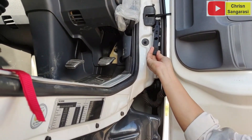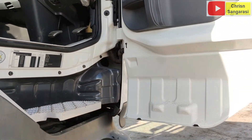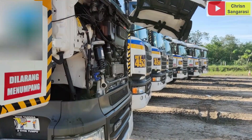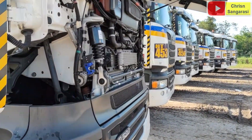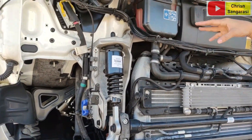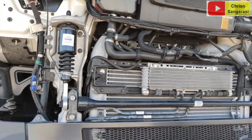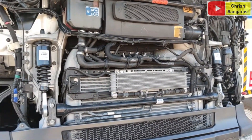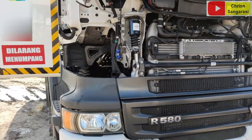Jadi teman-teman, jangan sampai salah ya. Ini kita tarik dulu, ketika kita tarik baru kita lepas. Ini adalah tampilan bagian depannya, bagian depan dari kabin. Ini adalah komponen-komponen yang ada di bagian depannya. Untuk cara pelepasan grill, buka grill bagian depan.